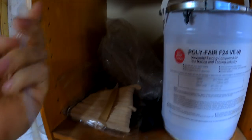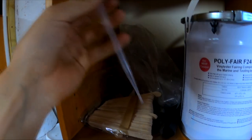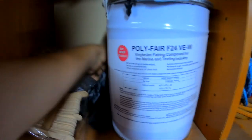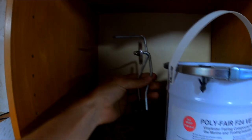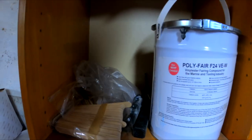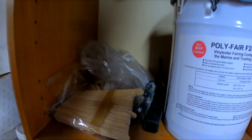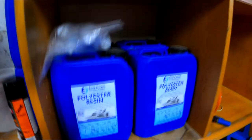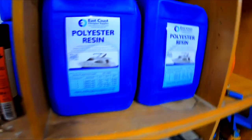The cup has milliliters on the side, so I get maybe 200ml in there and then adjust for my two percent catalyst, which is very easy to do. I've also got my rollers to get all the bubbles out and make sure I've got a nice solid layup. That's my setup - perfect.